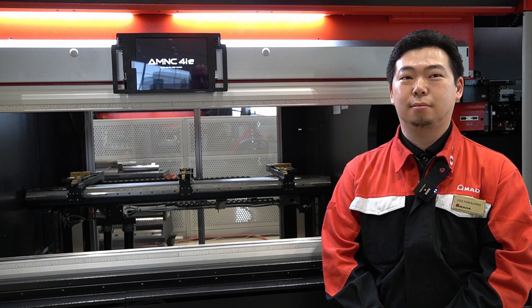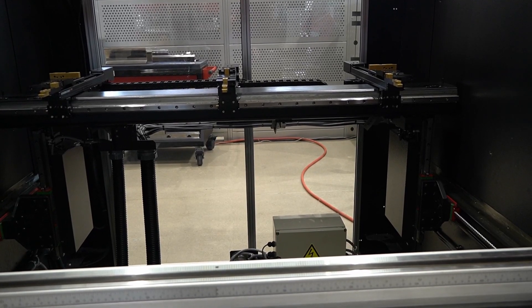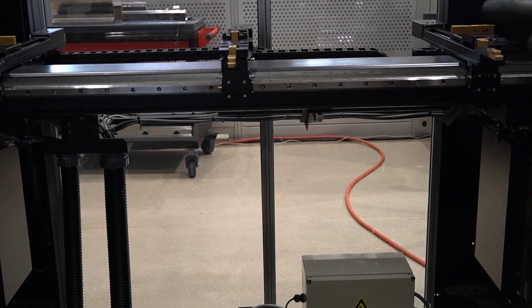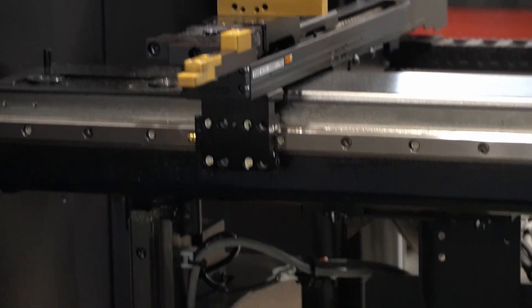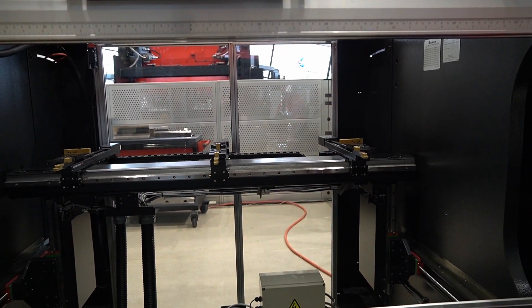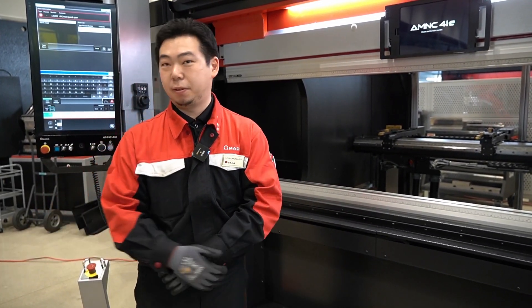Starting from the EGB series, we now have three backgauges instead of two. You can use Y1 and Y2 for the normal backstop as before, and use the additional Y3 as a side gauge, so you always have a zero-zero reference position while bending. This is especially useful when you have a part with a tapered edge where the bend line is not parallel to the edge — the three-point backgauge makes it much easier for the operator to gauge the part.